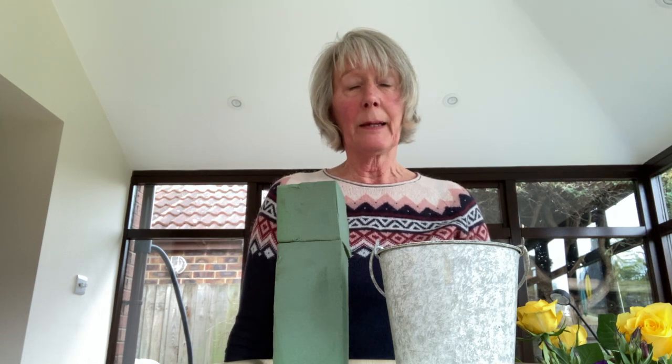Hello, I'm Sue Thompson. I'm the demonstrator's rep, representative for Kent area, or Kent Floral Art as we shall be called. I'm doing an arrangement today which is ideal for somebody who's new to flower arranging and who wants to join International Flower Arrangers Day on the 7th of May, next Friday.